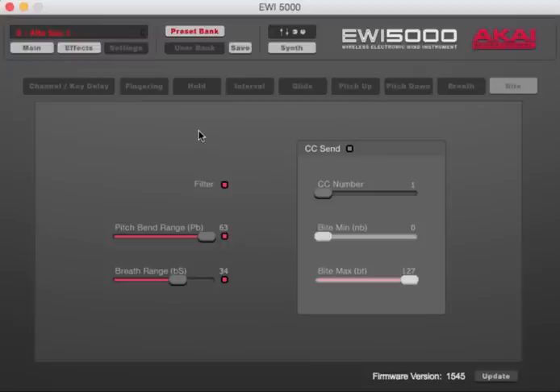Whether you use these exact settings or tweak them a bit, make sure you take screenshots of these or write them down — there's no way to back up or save your settings other than doing that.